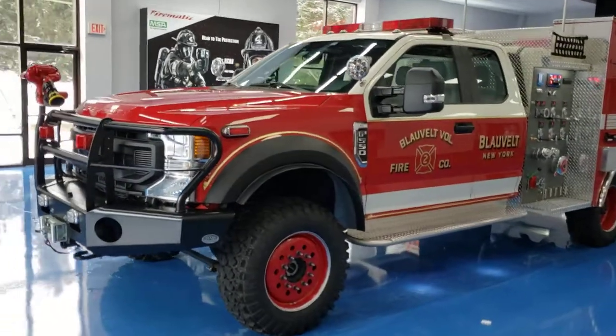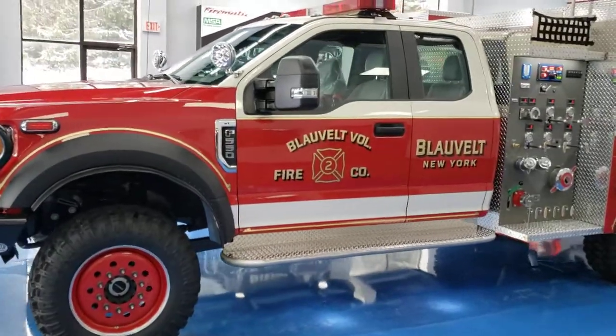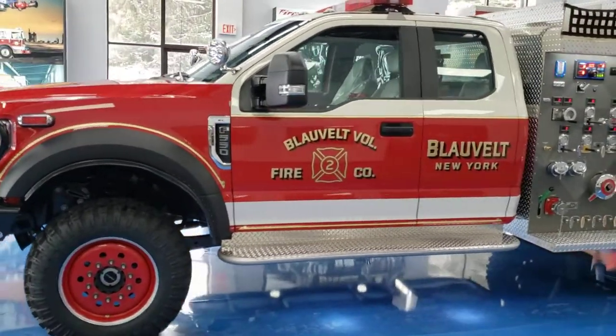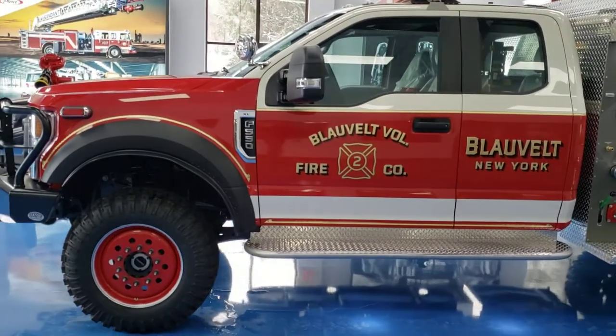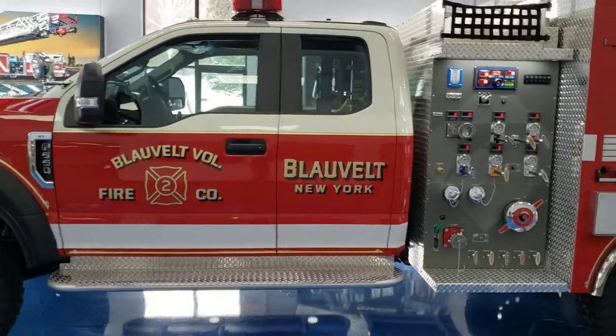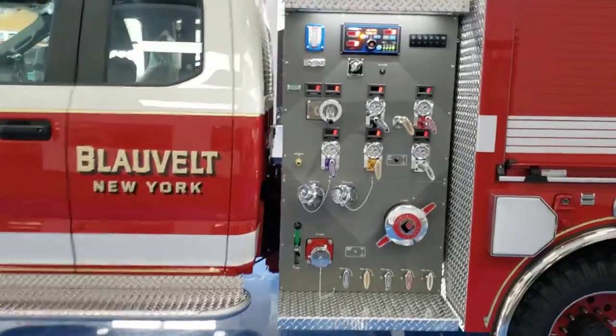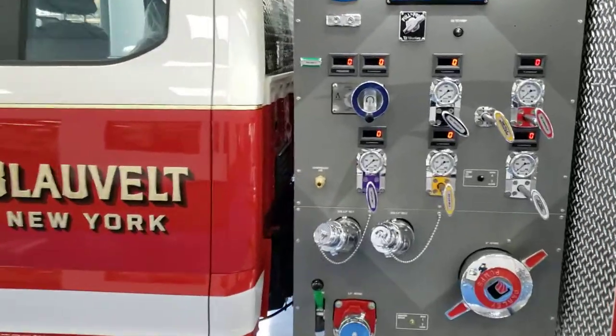This is our latest delivery for Blauvelt Volunteer Fire Company in New York, built on a Ford F550 6.7 diesel. The pump is a 1250 midship — as you can see on the pump panel here — with flow meters for every discharge.